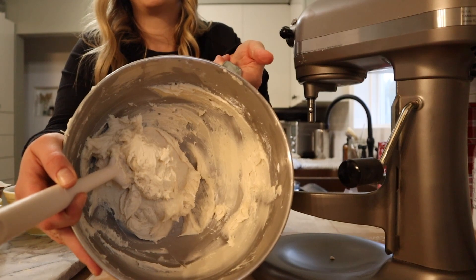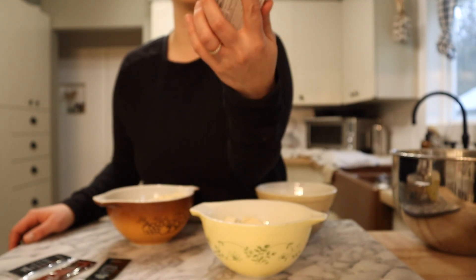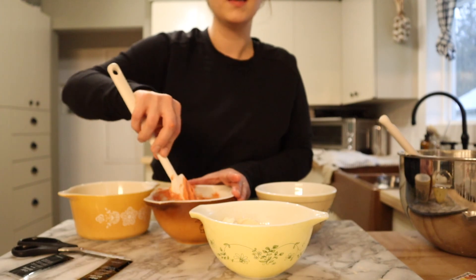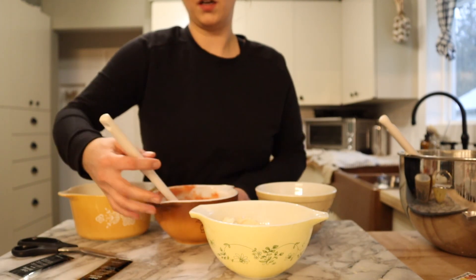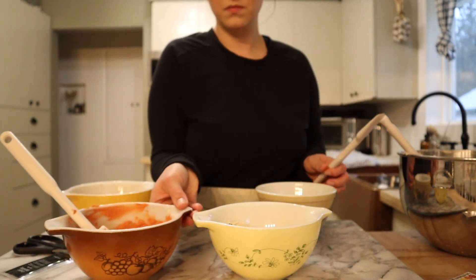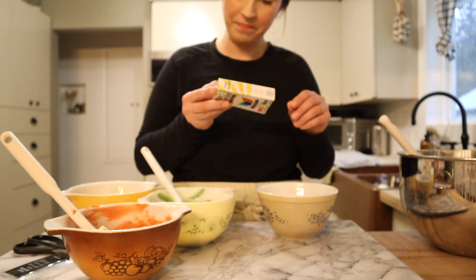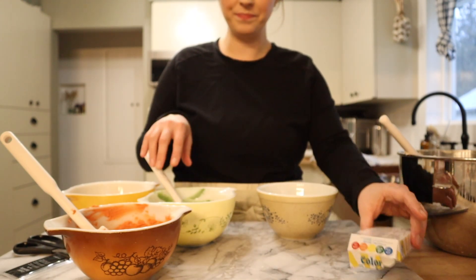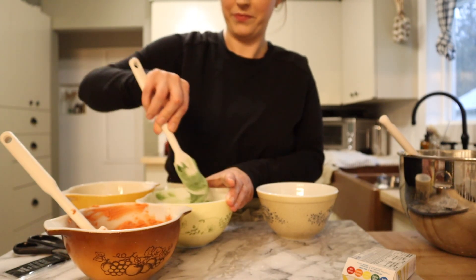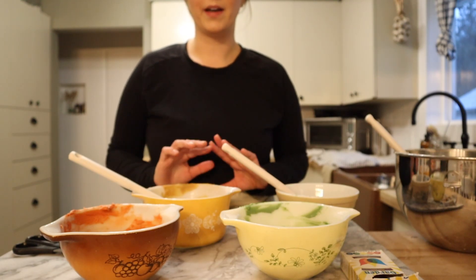I'm going to divide the buttercream into a few bowls and color it. I'm trying out Color Garden plant-based food coloring — with plant-based coloring you're just not going to get the same intensity as an artificial dye, which is totally fine by me. The green food coloring smells like dirt — it's colored with red cabbage juice and turmeric. I don't think I'm going to add any more because I don't want to change the flavor of the frosting. Nobody wants a cookie that tastes like vegetables! I'm getting some piping bags all ready to go, filling them up, and then we'll start to ice the cookies.